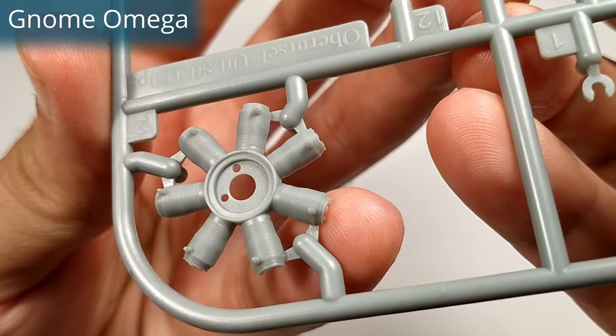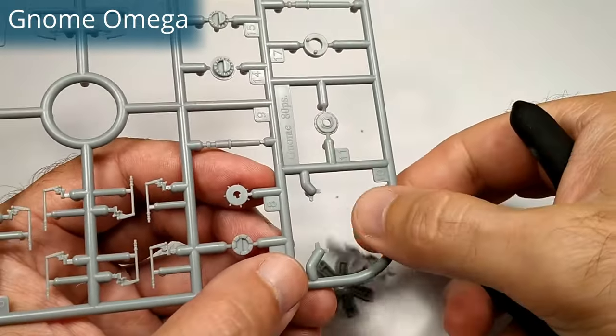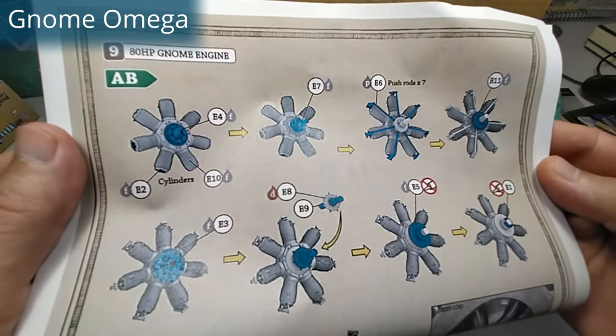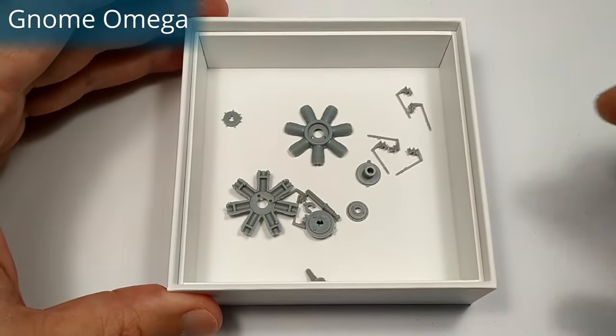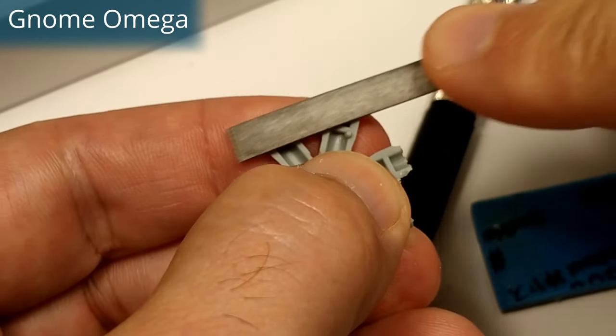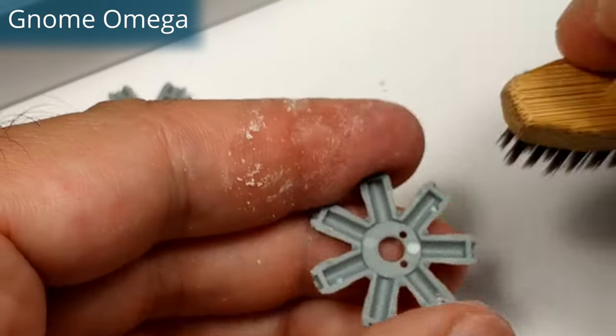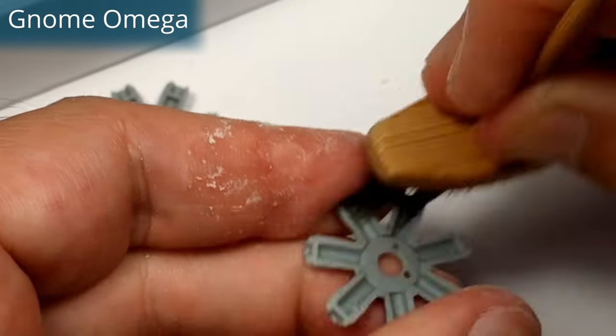Obviously this was the easiest one to build. The quality is second to none. There are super fine details, but I wouldn't say I like the half engine block design. It's not the best because after gluing the two parts we have to manage the seam lines in between, so we sand off the fine details. Other than that it's just perfect out of the box.